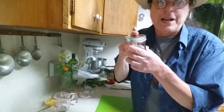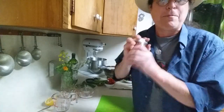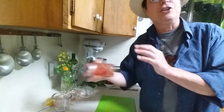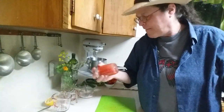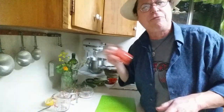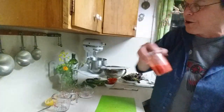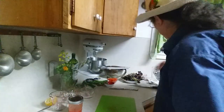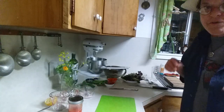Even though I know this is a really good lid meant to hold things in, I always put a hand on top of the jar just in case. I often just shake it with the top covered. You can shake this for as long as you want — be careful as you shake. We're starting to get a nice salad dressing. I'm going to let that sit for a little while while I get my ingredients together.